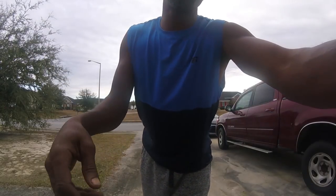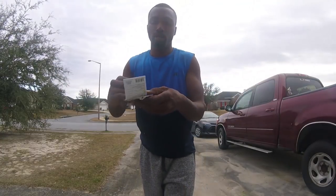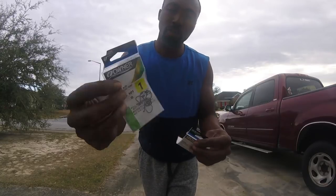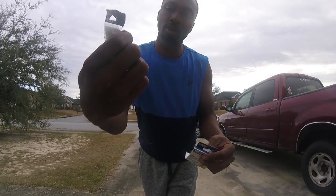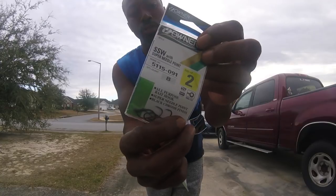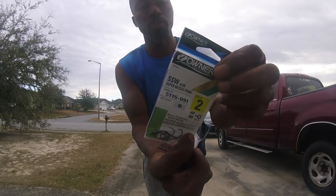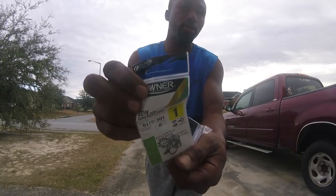As for my hooks, I only use one type of brand, and that is Owner. I use Number 1 Owner hooks — the basic ones. But if I'm having problems with Number 1's, I usually start off with Number 2's. So those are Number 2 SSW with Super Needle Point, or the Number 1 SSW with Super Needle Point. Those are my go-to hooks.